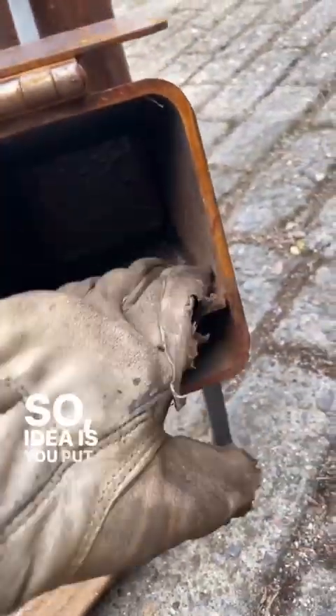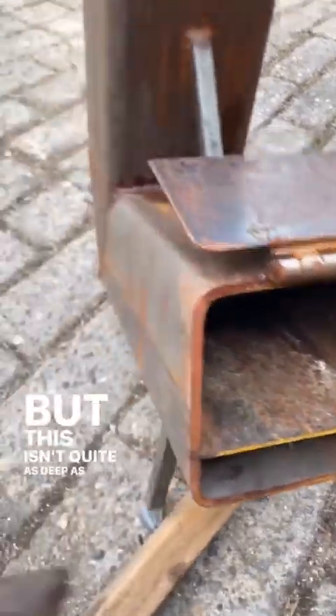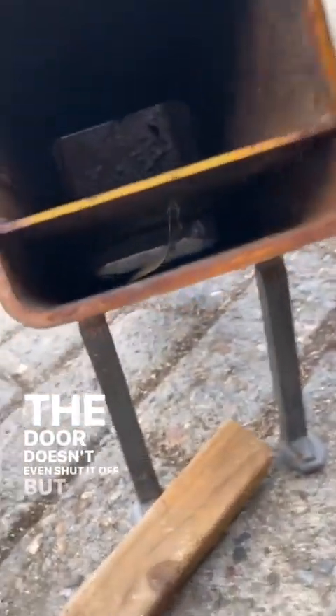The idea is you put stuff up here and it'll just gravity feed, but this isn't quite as steep as it should be to let it naturally feed, so you still have to push it in. This will let airflow come through all the time — the door doesn't even shut it off. But it just wasn't drawing well, so I went ahead and...